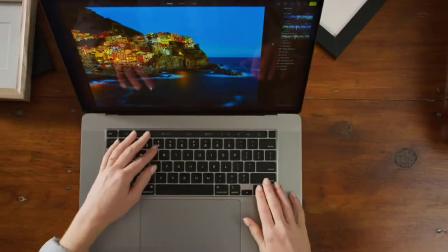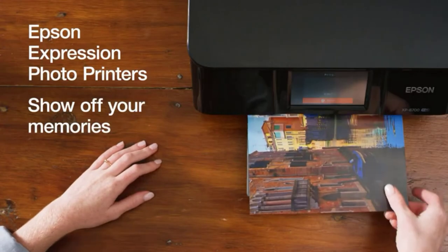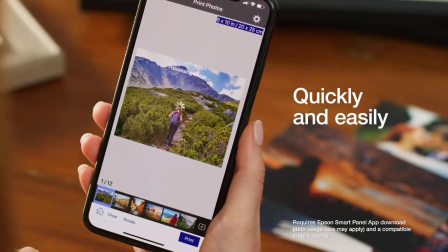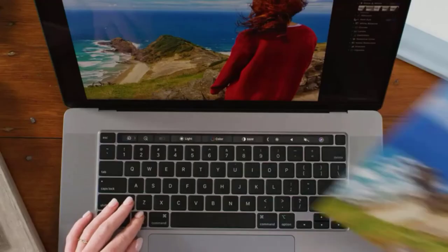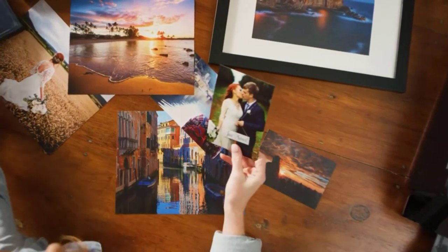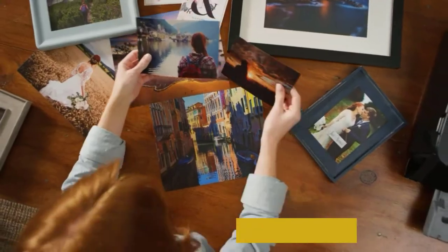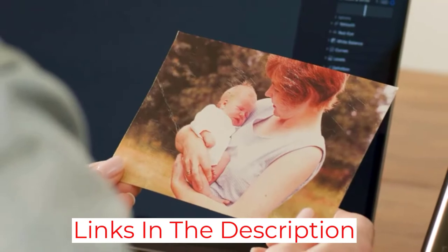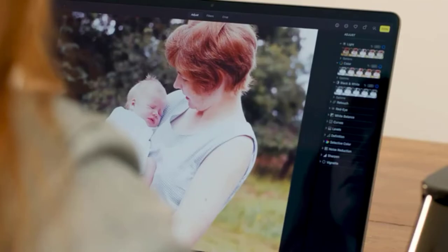If you need a photo printer to produce consistent output under a heavy workload, the Expression XP-15000 is an excellent choice. It includes a rear tray holding 50 sheets and a front tray holding 200 sheets. Despite being a heavy-duty printer, it is small and compact enough to fit on any desktop. Note that Epson does not allow generic or third-party cartridges — the printer requires authentic Epson cartridges to function properly, and installing incorrect cartridges may cause malfunctions.